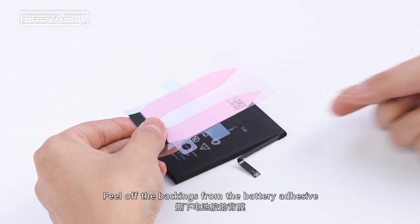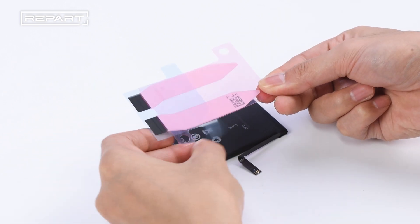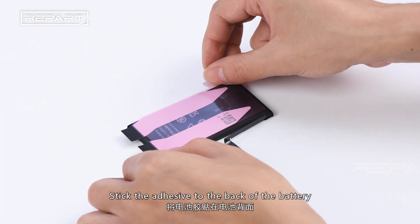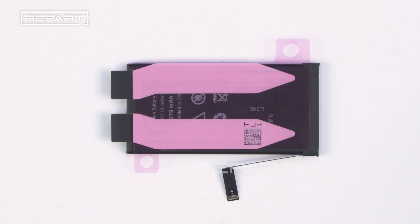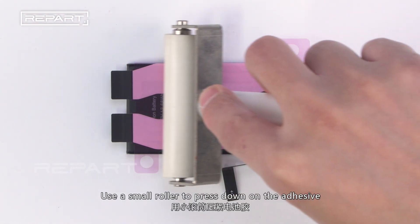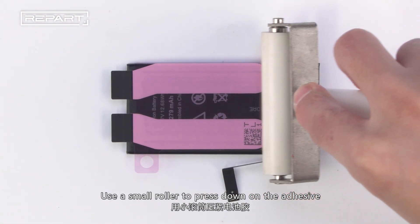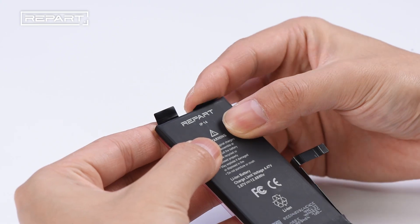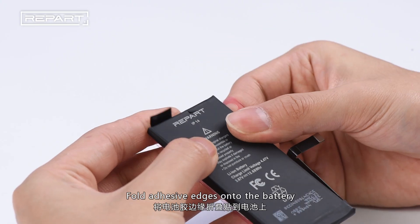Peel off the backings from the battery adhesive. Stick the adhesive to the back of the battery. Use a small roller to press down on the adhesive. Fold the adhesive edges onto the battery.